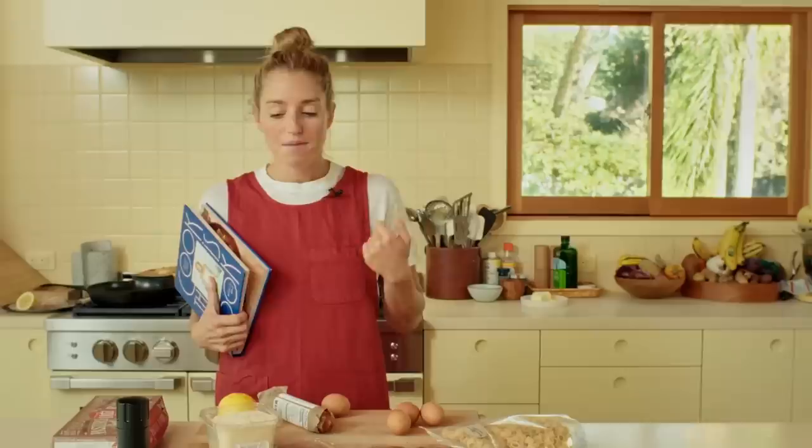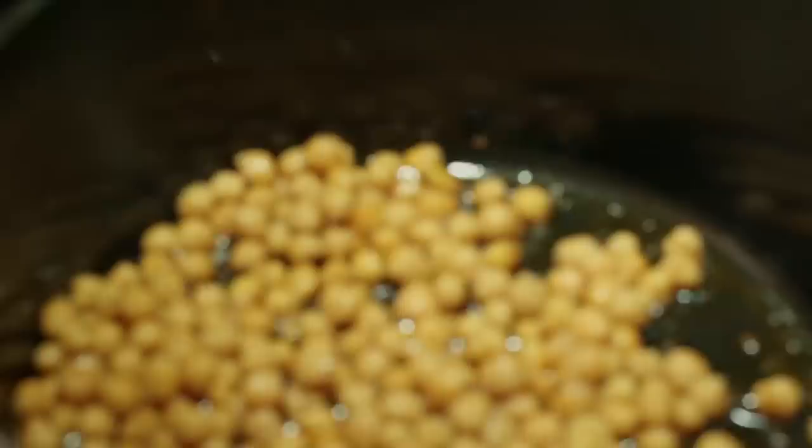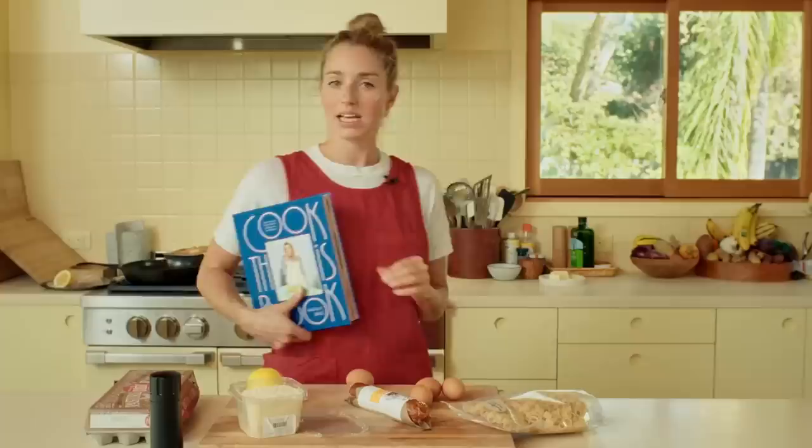So here's the chorizo and chickpea carbonara. The classic Roman dish uses guanciale, black pepper, eggs, and grated cheese — that's it. My version swaps guanciale for Spanish chorizo, which is another cured product, a little smokier, and also adds chickpeas into the mix. They sizzle in the fat rendered out from the chorizo, get a little crisp, soak up all the juices, and it's just a little added Spanish flair.